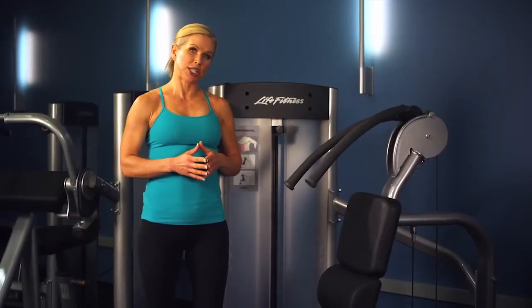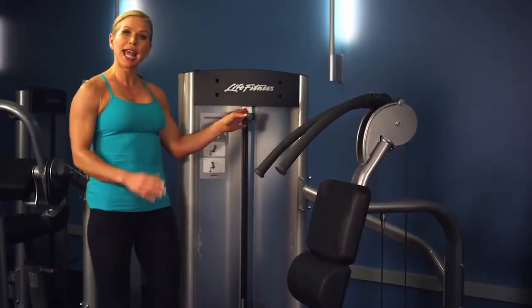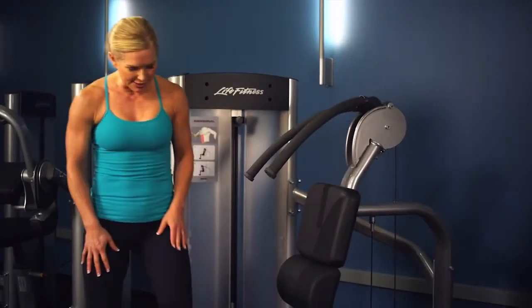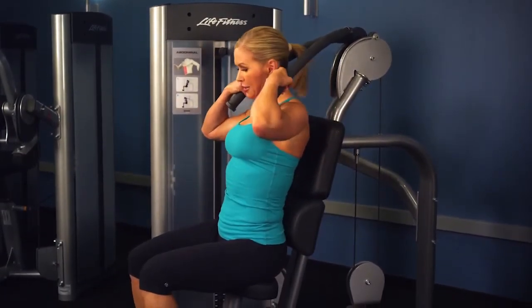To set up for this abdominal machine, begin with the weight stack. Choose the proper weight by moving the pole pin, remembering that you can add the drop-down increment weight if you choose. Then go ahead and sit down, placing your feet under the toe grips and holding on to the handles.